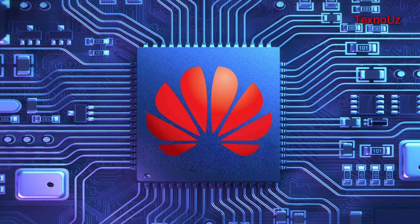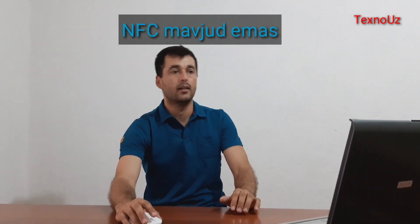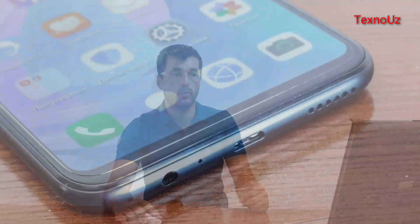Huawei has a lot of companies and features that can be used. The phone does not have an NFC chip, which would have been a great addition and a great experience.